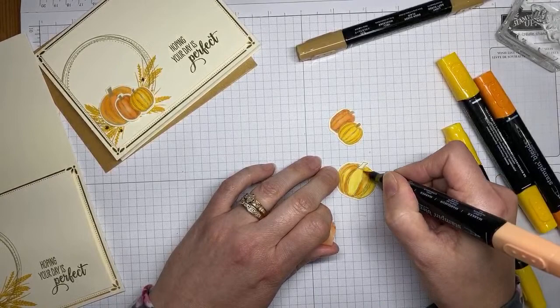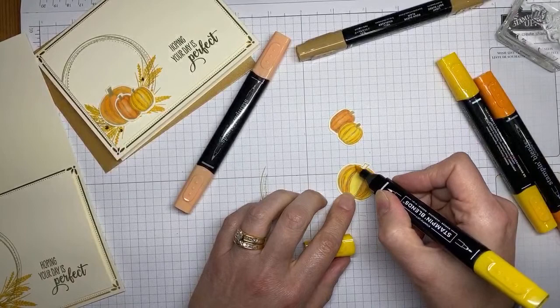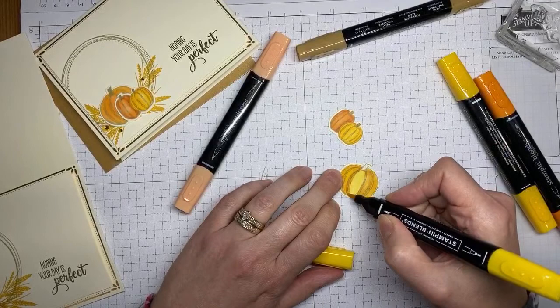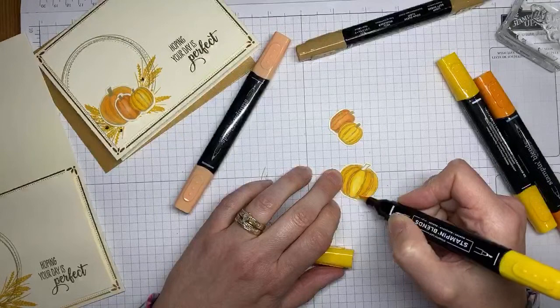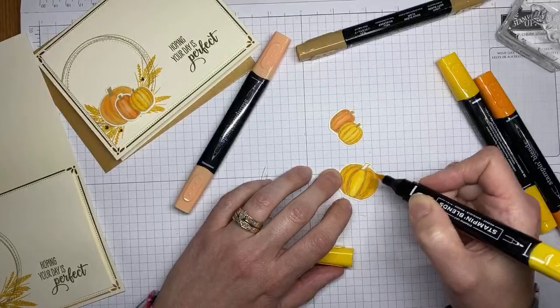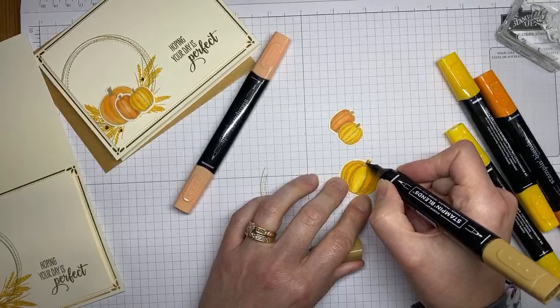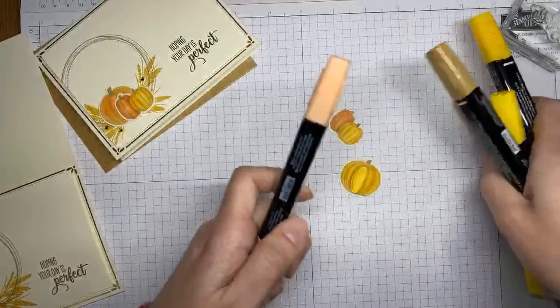I want them to look similar but different enough that you can tell it's a different pumpkin back there. Coming back in with the light Mango Melody to blend the two colors together. One fun thing about using Blends is you can pick up different colors in the same color family and blend them together to get a whole different color — I don't know what I'd really call it, I guess we'll just call it orange.